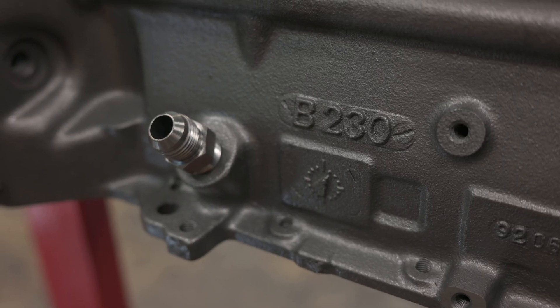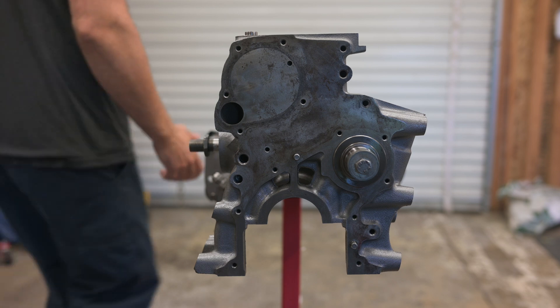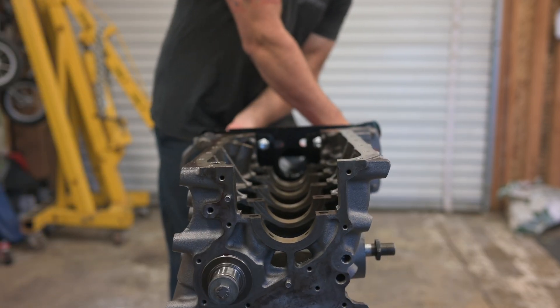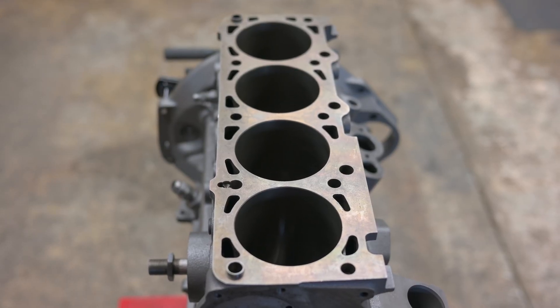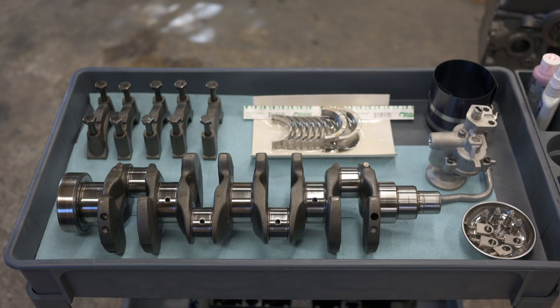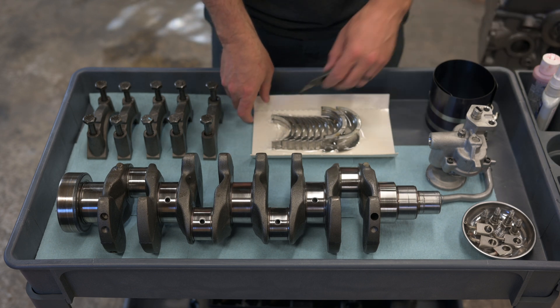I got this B230F block back from the machine shop over a year ago but I'm just now getting around to rebuilding it. It was originally a naturally aspirated engine so it probably had a pretty easy life up to now. I had the shop bore the cylinders to 95.5 millimeters for a set of Yoshifab forged pistons. The crank was within spec so it was just polished and I'll be using standard size bearings. A pretty simple build really, but it should easily support 400 horsepower.